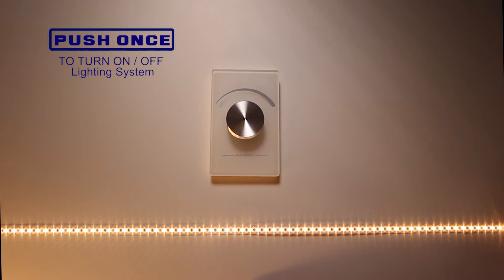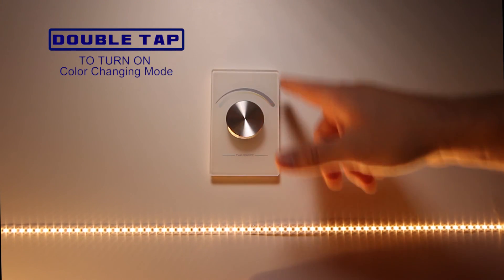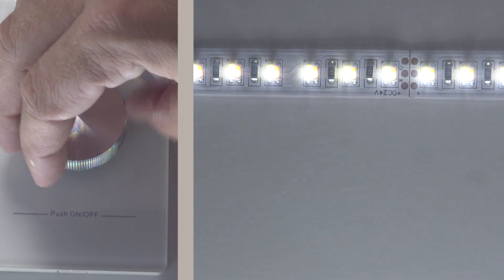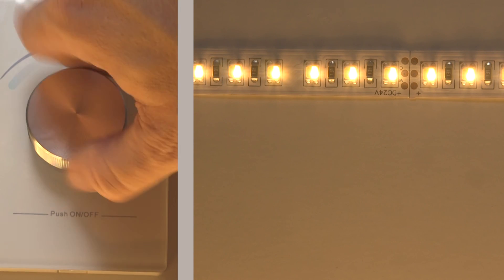Push once to turn the lighting system on or off. Double tap to switch the system into color temperature changing mode. Turn to the right to move to a warmer white.